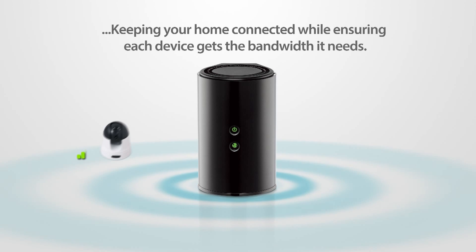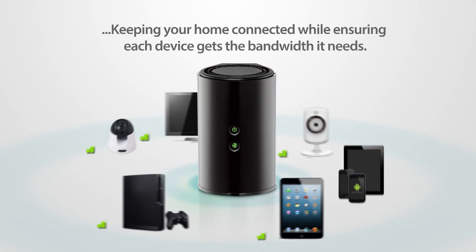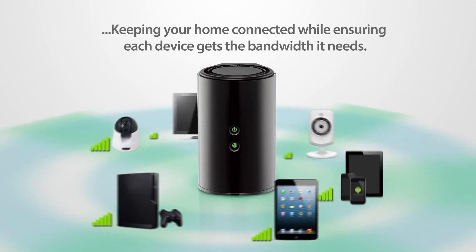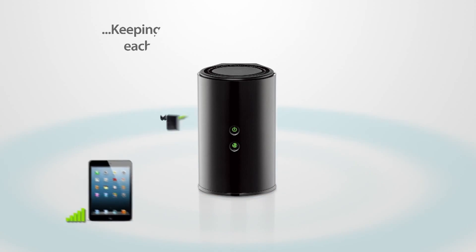Perfect for the home with multiple connected devices, the DIR820L delivers advanced wireless AC performance with smart antenna technology, keeping your whole home connected while ensuring each device gets the bandwidth it needs.